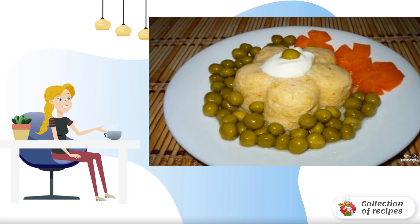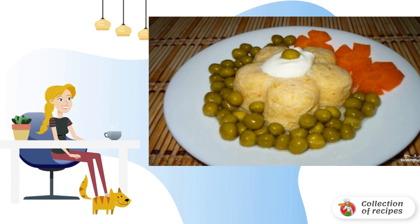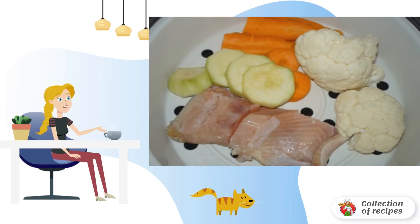A very tender and airy fish fillet cooked in a steamer or slow cooker. This dish is suitable not only for adults but also for baby food, and is suitable for breakfast, lunch, or dinner. We wash the fillets.